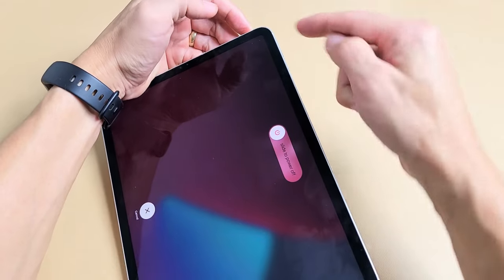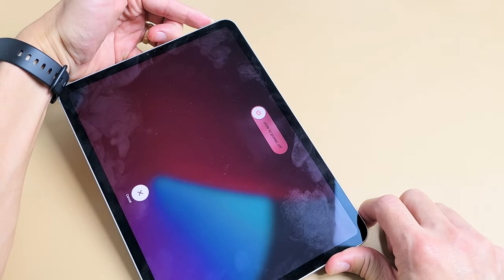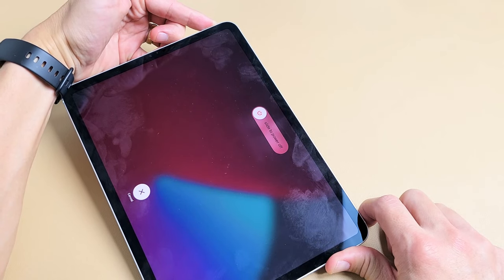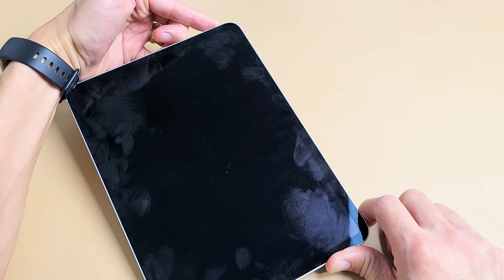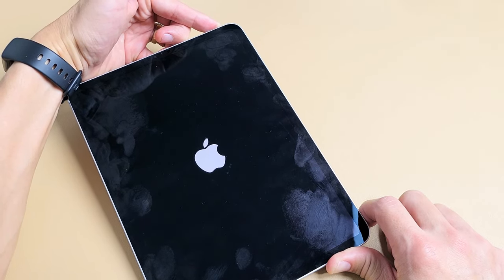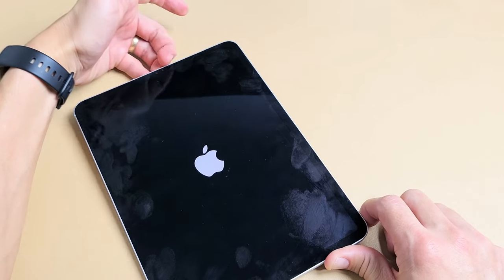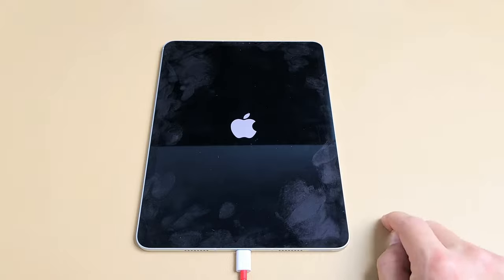Volume up, volume down, press and hold that power button — do not let go. Keep holding, waiting for that Apple logo to appear. Wait 10 seconds. When you see the Apple logo, let go of the power button and let it boot up. Hopefully you are up and running. If not, we're going to go to the next step.